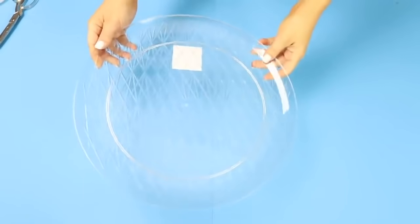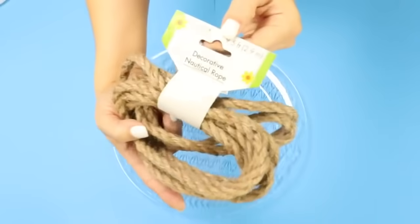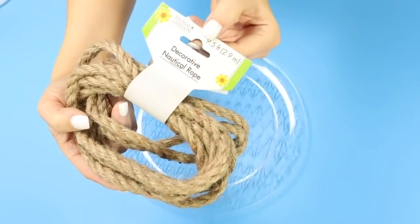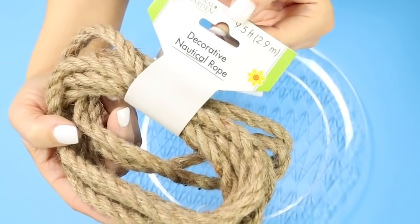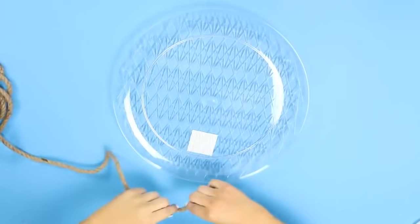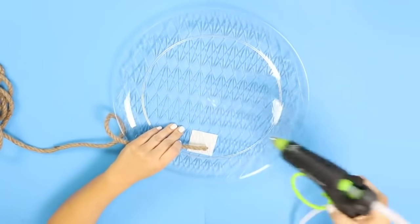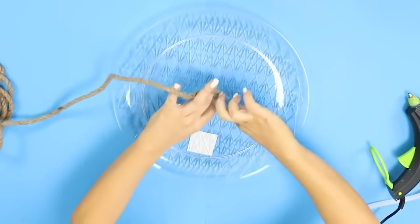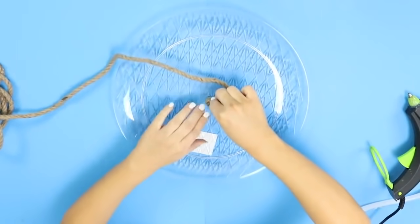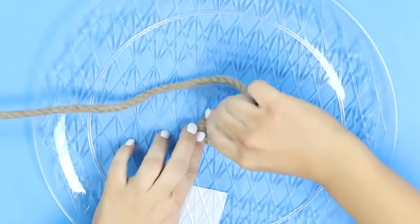For this next project you're going to need a clear tray from the party section at Dollar Tree and some nautical rope. You can buy the individual ones at Dollar Tree or buy it in a big spool off of Amazon — it's around the same price. I usually buy mine in a big spool but it's totally up to you. Start in the middle by putting some hot glue in the very center of your tray, then press the rope down and start wrapping it around itself, making sure you don't see any of the tray underneath.